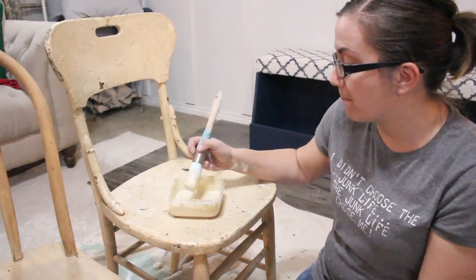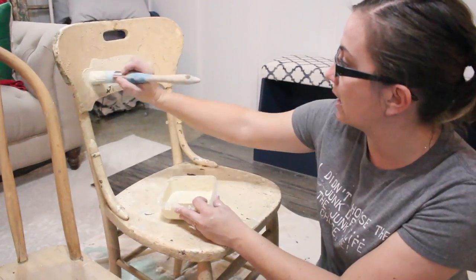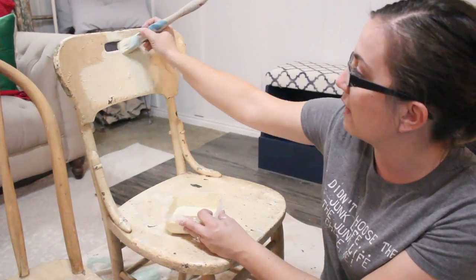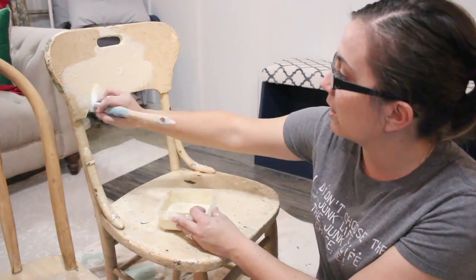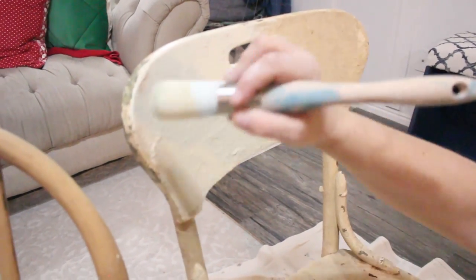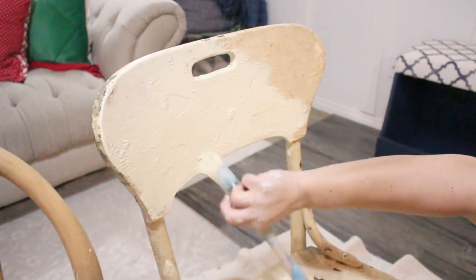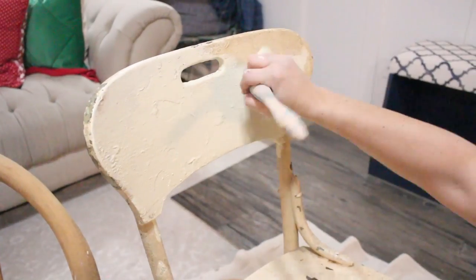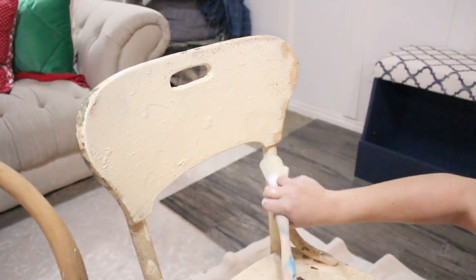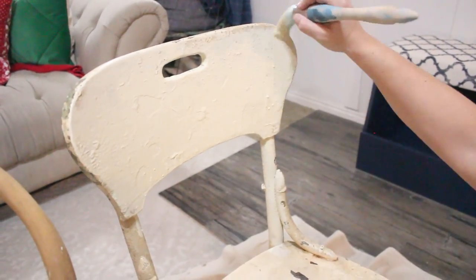This is Sweet Pickens Milk Paint in Butter and I'm just going to go right over. I have cleaned this piece, but I don't know if it'll stick everywhere and that's okay because I'm going to give it a heavy distress. It's been around and been outside and had some heavy abuse. The thing about chairs is it's good to have a round brush because then you can get in all the details and go around all the edges — so much easier than a flat brush. I'm using my round zipper brush, one of my favorites.